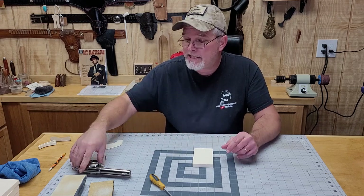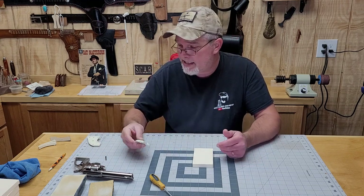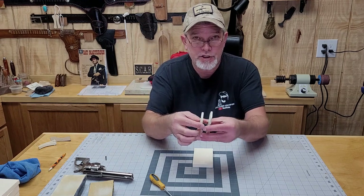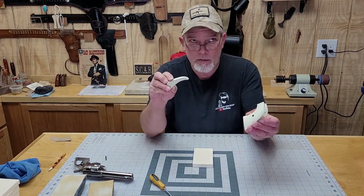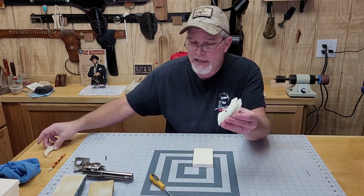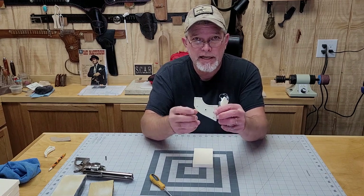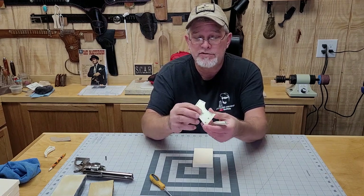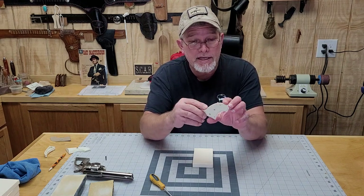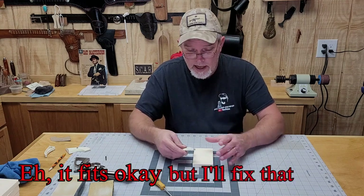One of the nice things about the Pietta that comes with cheapo plastic grips is that the grips come apart. Even though this is a two-piece grip, it is actually a one-piece grip and a three-piece grip combined into one thing. You've got the spacer piece in the middle and your two grip panels. When you take that spacer piece out — it just fits on these little pins — you've got the actual size pattern right there.